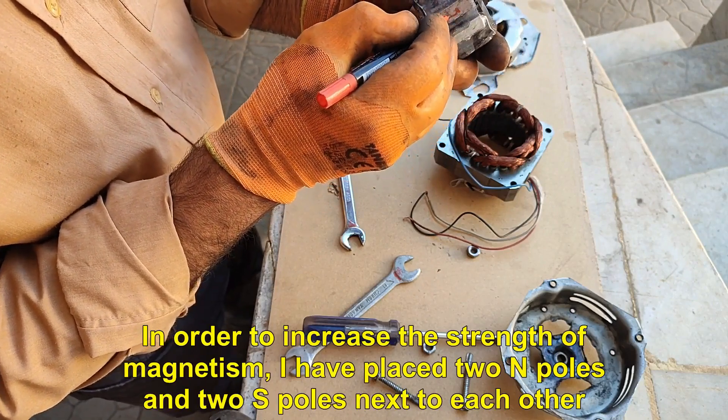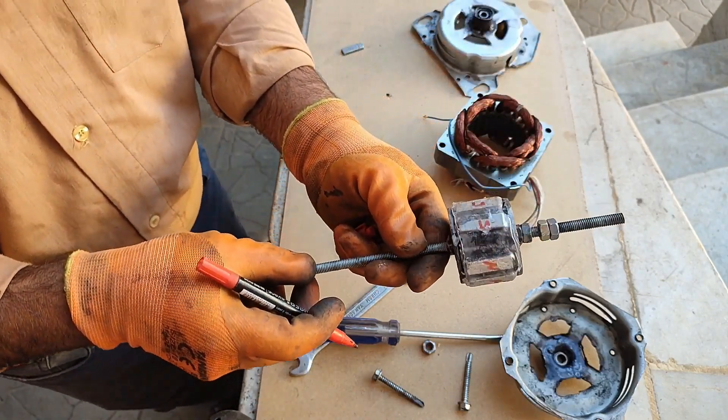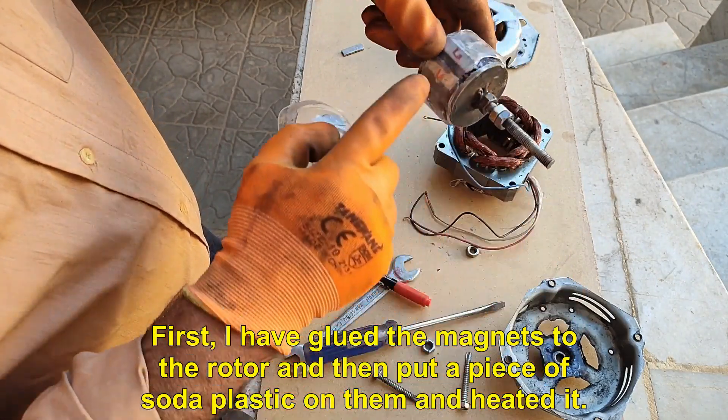In order to increase the strength of magnetism, I have placed two N poles and two S poles next to each other. I have glued the magnets to the rotor and then put a piece of soda plastic on them and heated it.